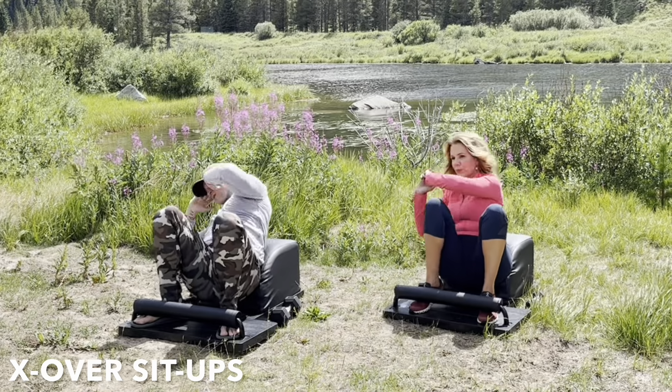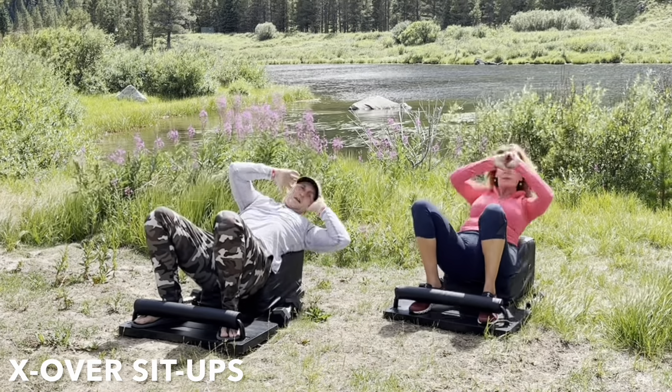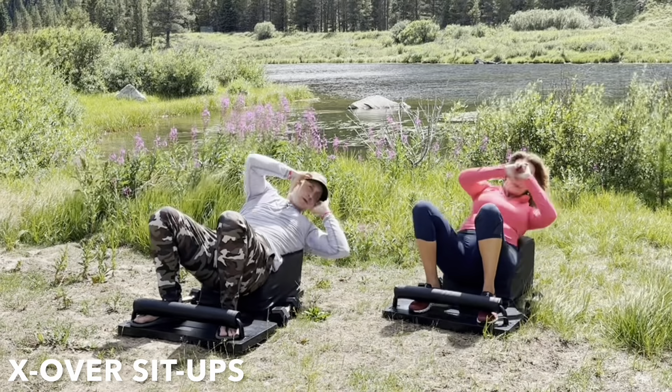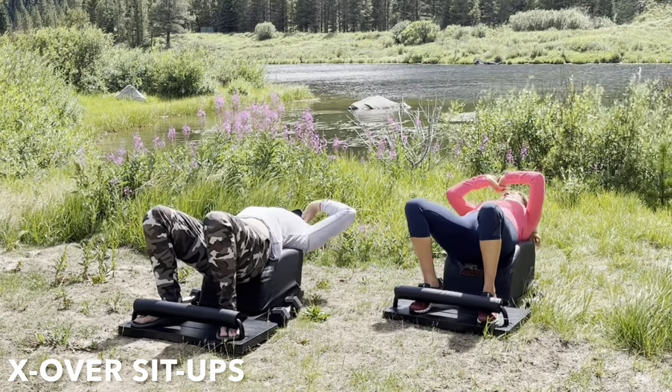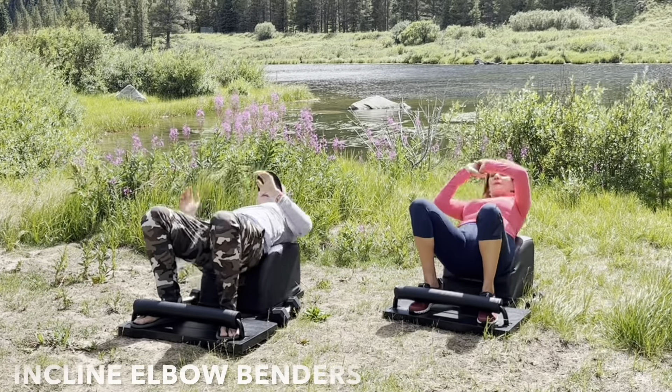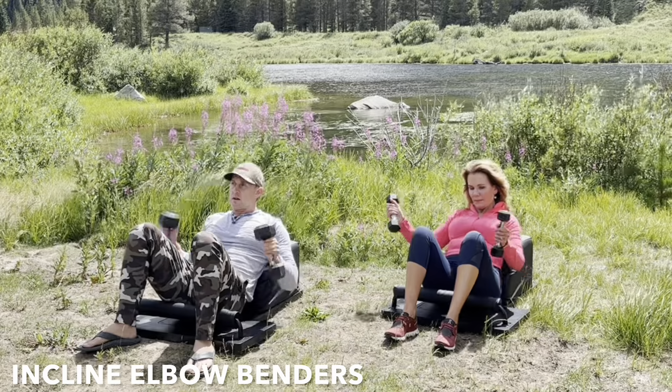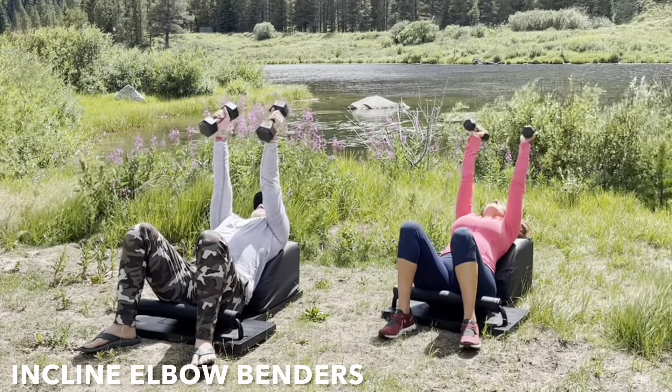Feel your heart and your lungs working together magically, here and now, making this workout possible and making this life livable. Incredible work. So very mindfully take the feet out and slide that beautiful body forward as we move into one more set of incline elbow benders.